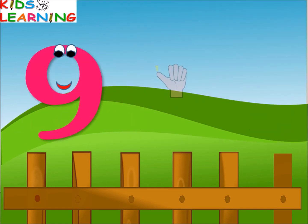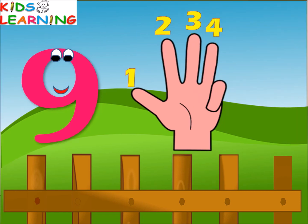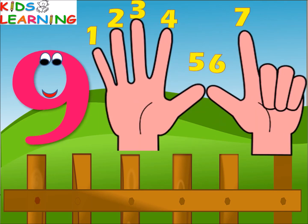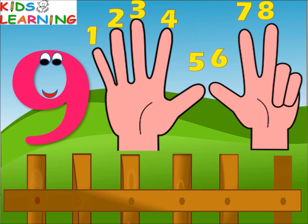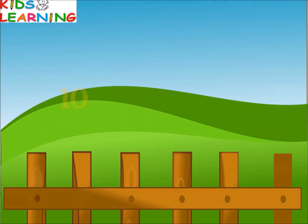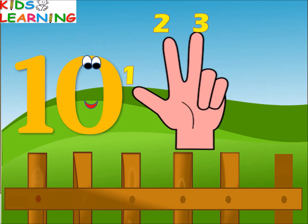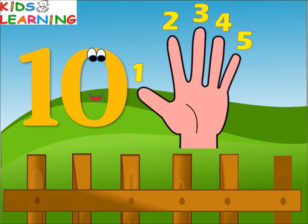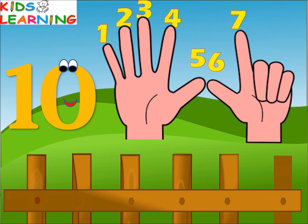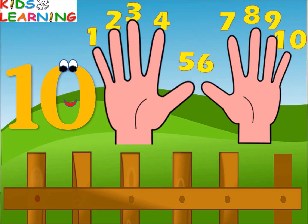Nine — one, two, three, four, five, six, seven, eight, nine — nine fingers. Ten — one, two, three, four, five, six, seven, eight, nine, ten — ten fingers.